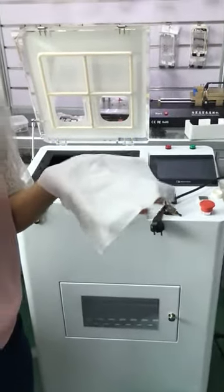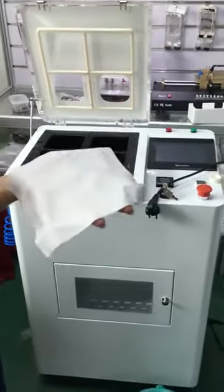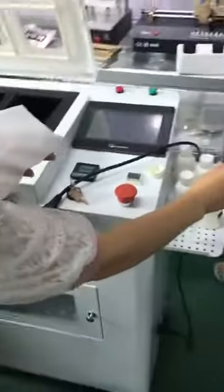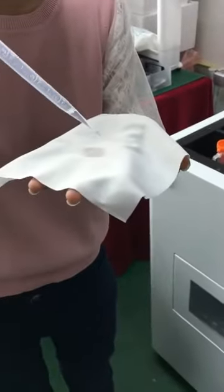Hello, let me introduce you to how to test whether the nanoliquid is pure. First, take a cloth and then drop some nanoliquid on it.